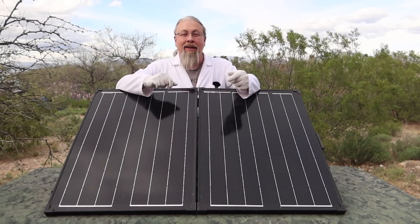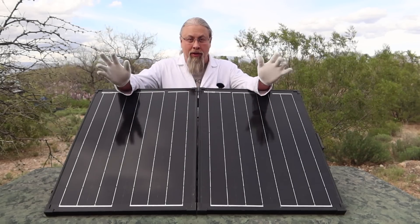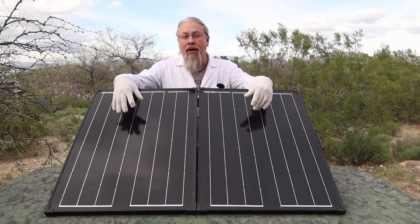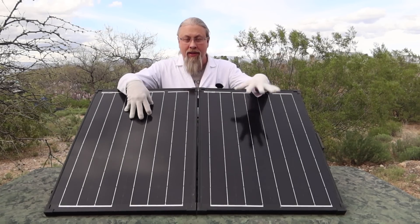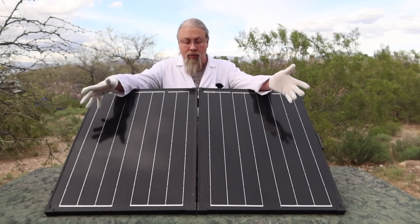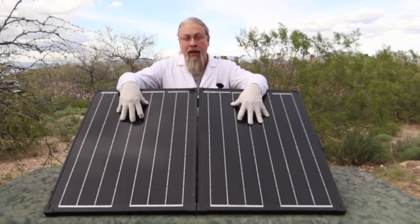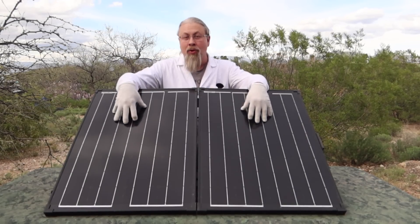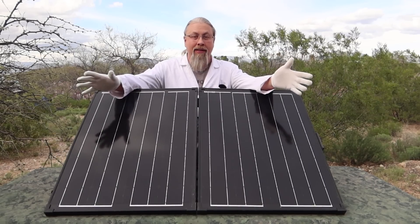Let's talk about the details of this unique folding solar kit, because most of these kits come in 100 watts or 200 watts. Well, this is 130 watts. Each one of these panels is 65 watts apiece, which gives it a little more power than your standard 100-watt in about the same footprint. These are high-quality panels — the same exact solar panels that Renogy uses. So you're basically getting Renogy panels at a discount price.